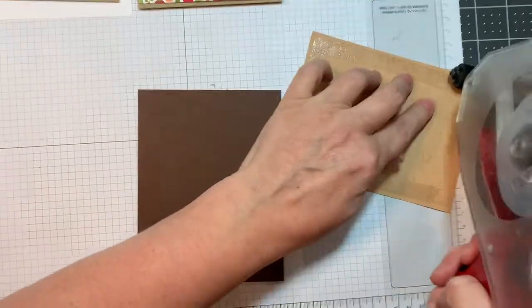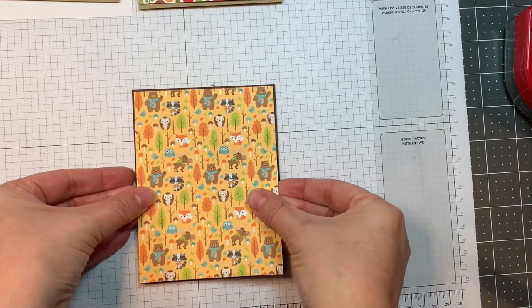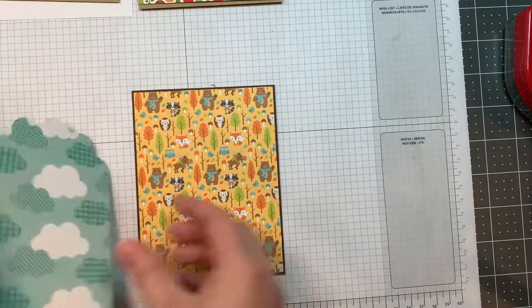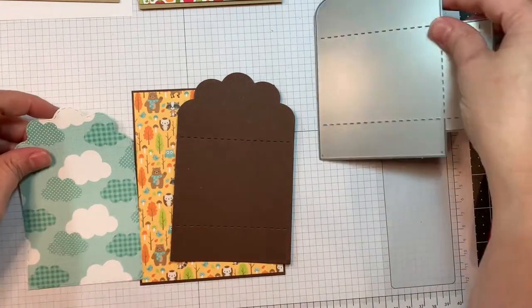I'm creating three cards for you today. I started out with a piece of Paper Tray Ink dark chocolate cardstock, 4.25 by 11 inches, scored at 5.5 inches to make a vertical card. Then I went ahead and cut the pattern paper one-eighth of an inch smaller than that.